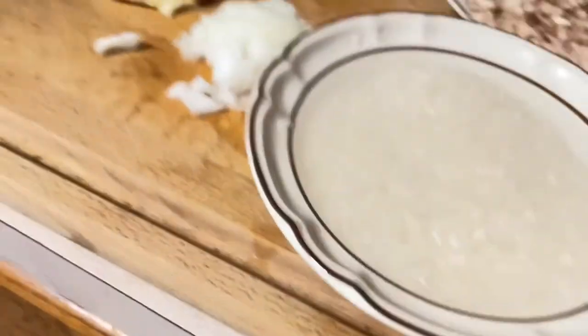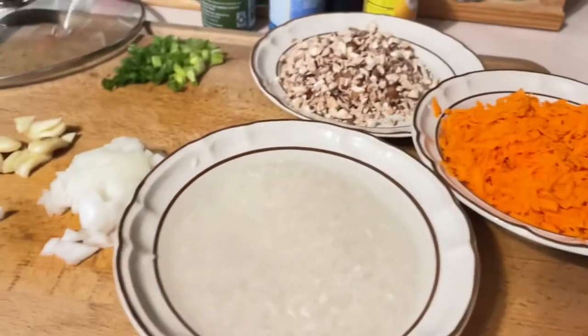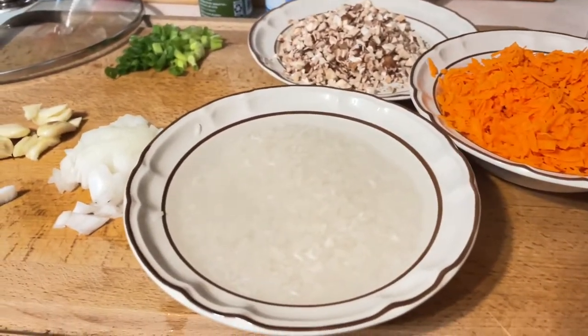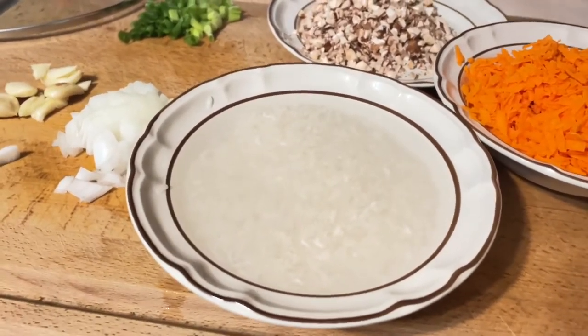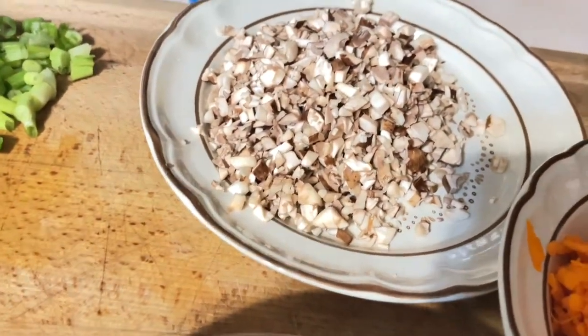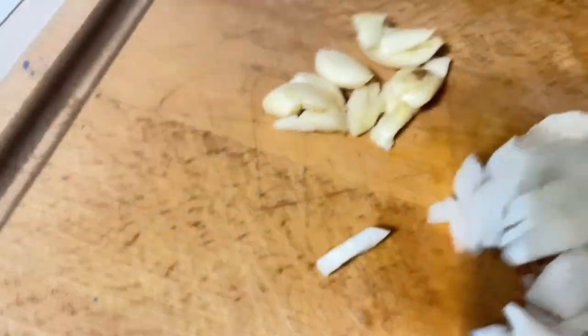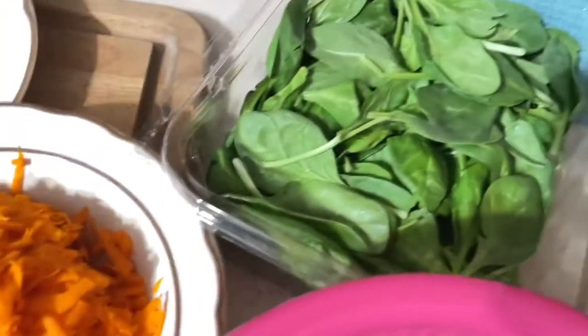I'm going to cook some baby food. It's like arrascaldo but it's not chicken — I'm going to use pork and no ginger. This is rice, my grated carrot, mushroom, onions, garlic, spinach, and pork. And the baby is crying.